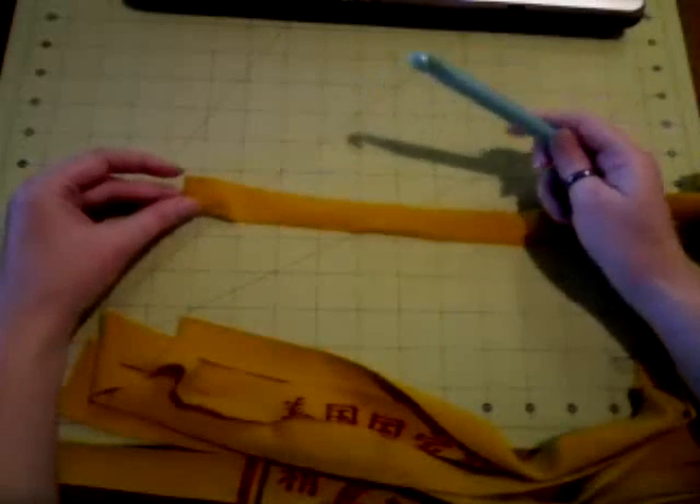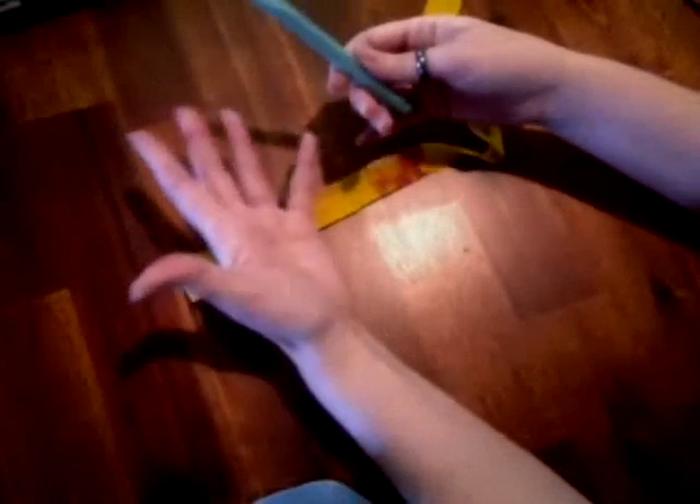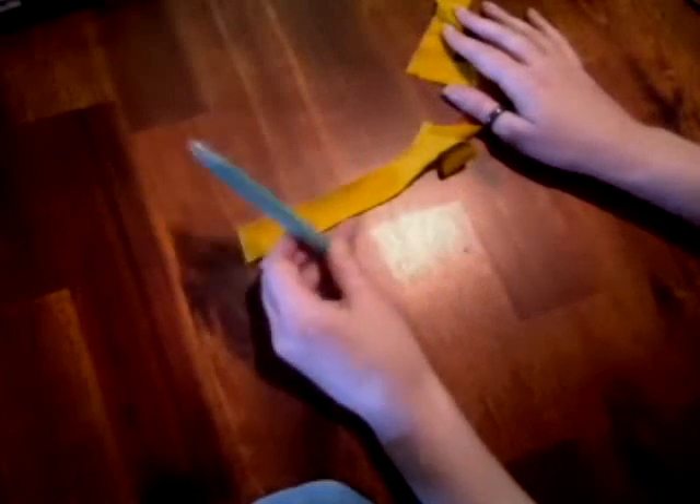The fatter the needle, the bigger the loops. This needle is 11.5 millimeters, but they come in all kinds of sizes. The bigger the needle, the bigger the loops, the quicker the project will move, and the thicker the rug will be. Same with the thicker the material. So with that, I'll show you how you get started.